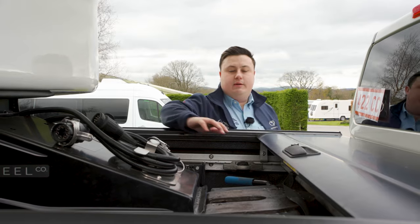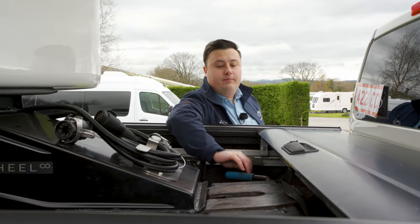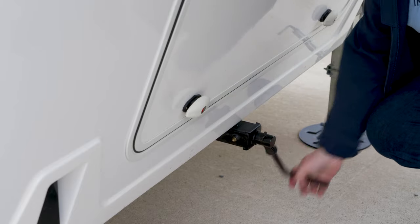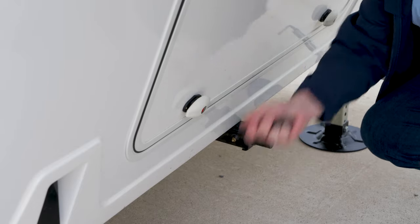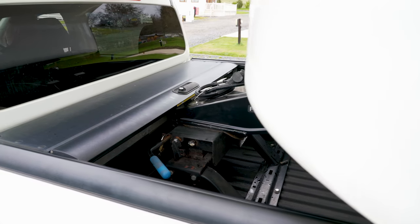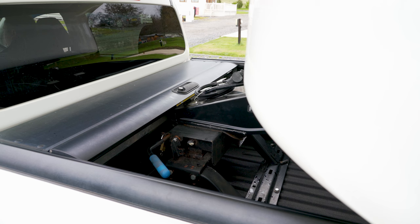Now we need to do some final checks before we hook on. We need to make sure the handle is all the way back in and that the latch is open, as well as making sure the handbrake is fully applied. Once we've done these checks, we can then hook on in a fluid movement, letting the trailer stop us.